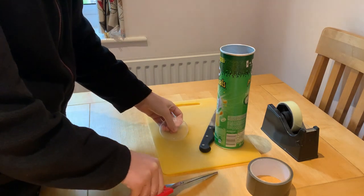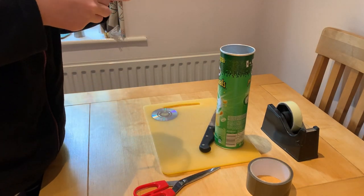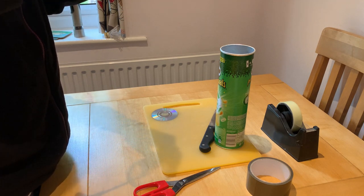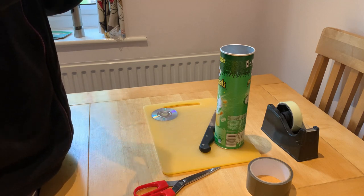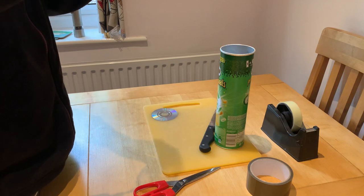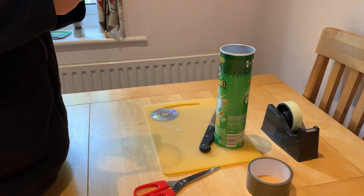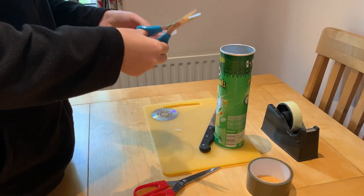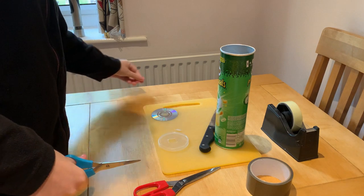Smaller scissors are better for this. You want to cut a rectangle in the top of your Pringles tube — this is basically like your eye hole. It doesn't have to be that neat.